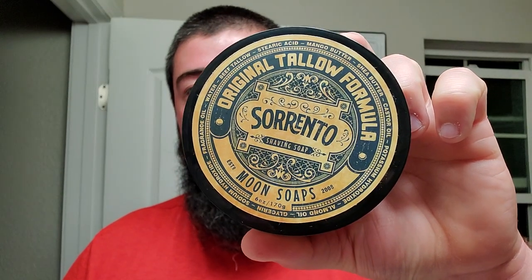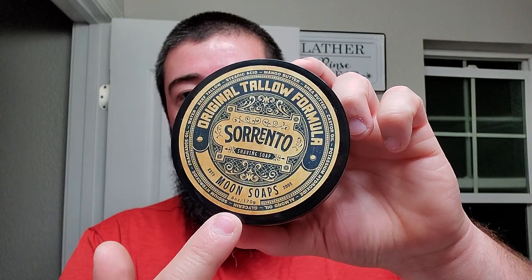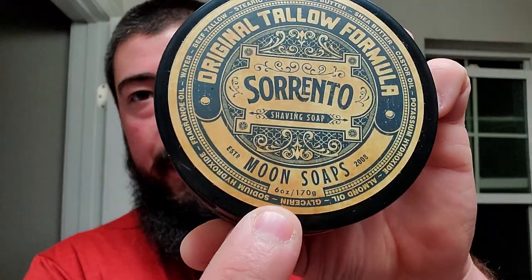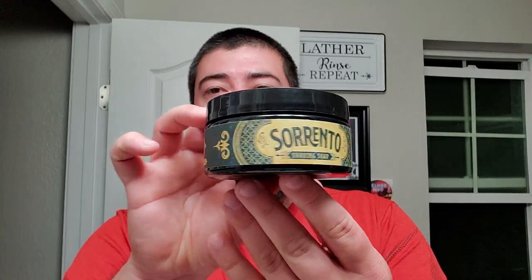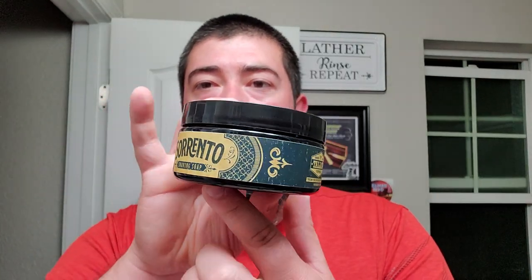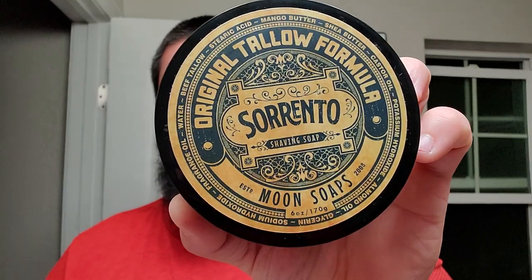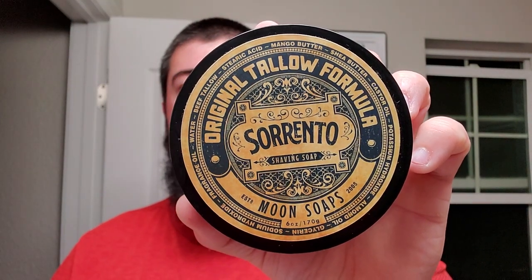Moon Soaps week continues with Sorrento. This is their original tallow formula. As you can see, six ounces — kind of small down there, but six ounces. Nice hefty tub, nice side labels. Moonsoaps.com right there. Sorrento. From the butcher to the barber — I love that. And then it has the ingredients around the outside. You can kind of see those. That outside ring has all the necessary information, CDB.